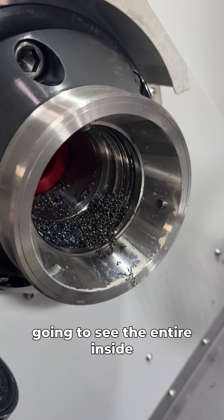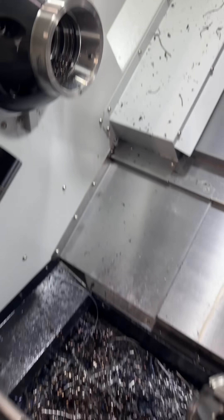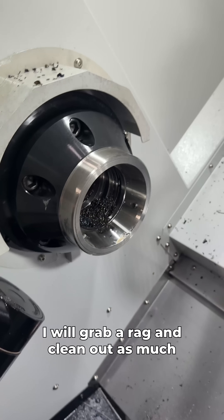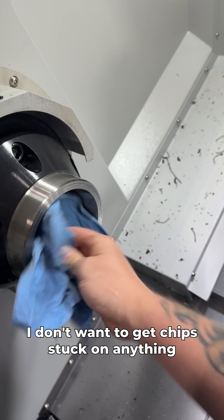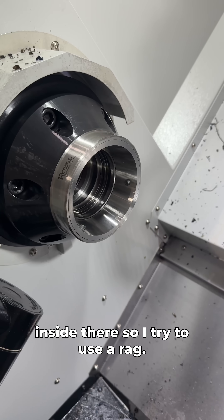Once we get our collet out, you're going to see the entire inside of the spindle is full of chips. That is not going to work for production, so I will grab a rag and clean out as much as I can without using an air gun — because I don't want to get chips stuck on anything inside there — so I try to use a rag.